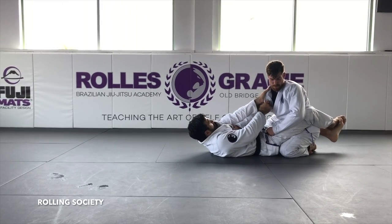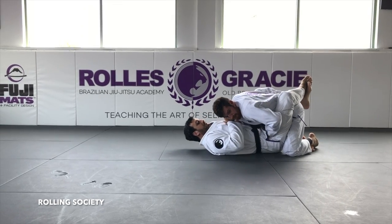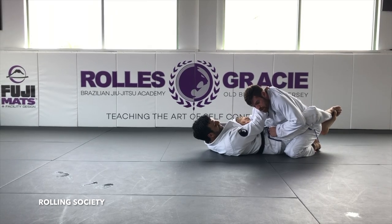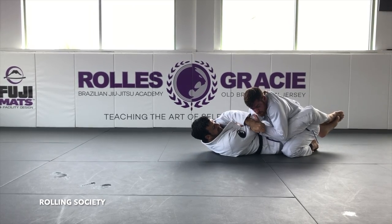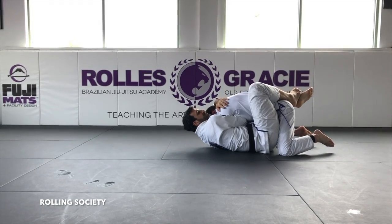This hand is positioned here, and now look — I've made a scaffold. I'm going to open the collar and shove my hand deep in here. It's very common that every time you get that arm in deep, the guy on top tries to block it. So I'm going to get the sleeve, bump my hip up, pull the arm across, and finish it.